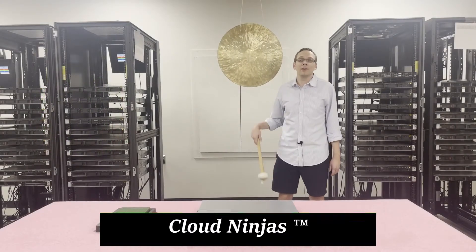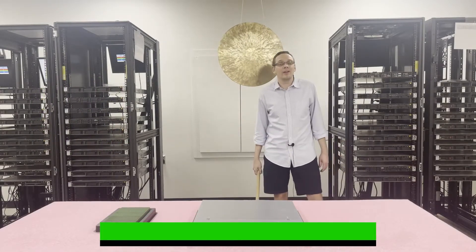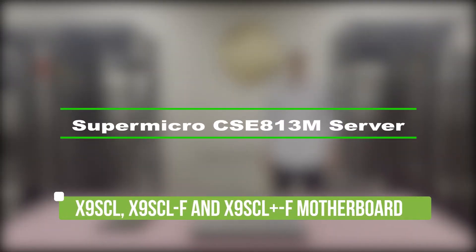Hey, I'm Scott Flowers with CloudNinjas. Today we're here to talk about the Supermicro Chassis SCE813M, and specifically the motherboard inside, which is going to be the X9 SCL, the X9 SCL-F, and the X9 SCL Plus-F. Let's get started.